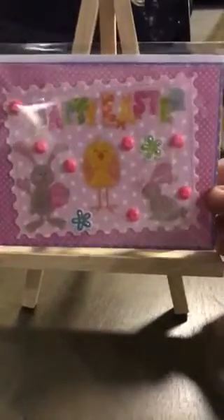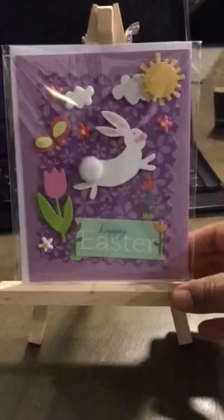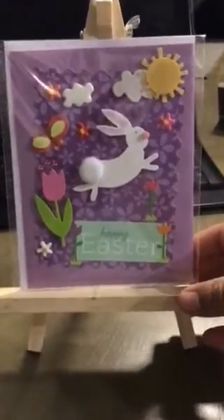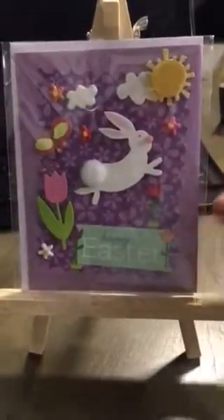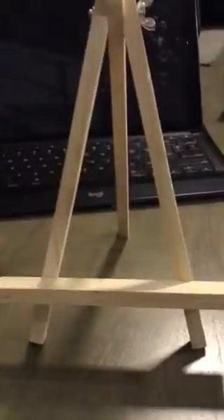Next is this Happy Easter with little glittery stickers. And I put some bling and the little flower there. My hands are so dry from cleaning. And here is Happy Easter — a little purple with the bunny and the little sun there and the little flowers.